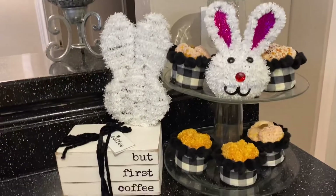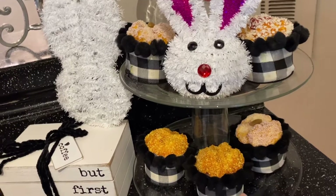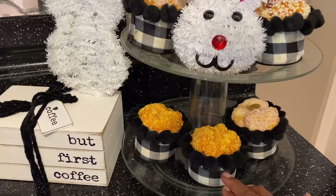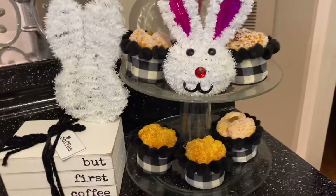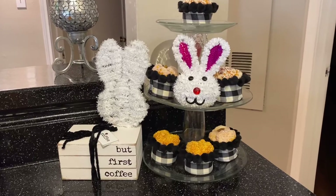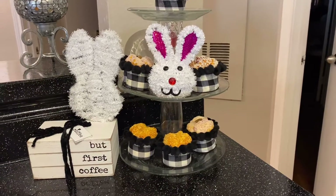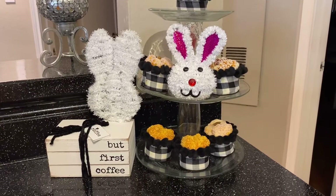I wanted you guys to see the amazing muffins. The muffins were like $15 for all six of them. I love them, but I knew when I got them that I was going to change the color of the muffin cup — or cupcake cup or whatever it is. I love it. I'm going to link the information for the muffins; I got them at Amazon, and I'll link that information below, because I thought they were so awesome.